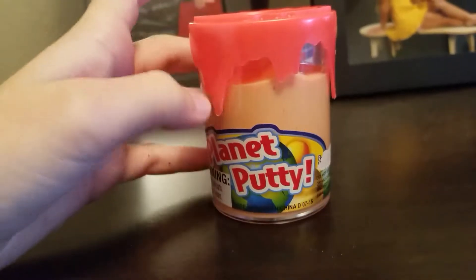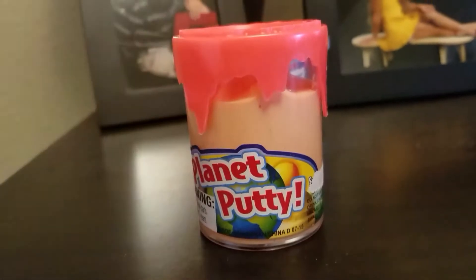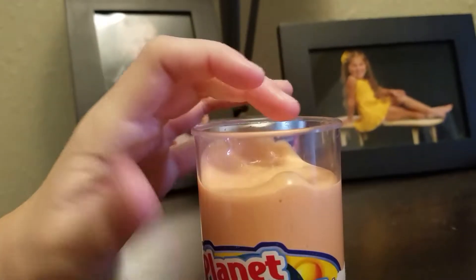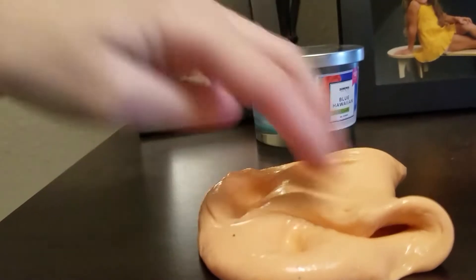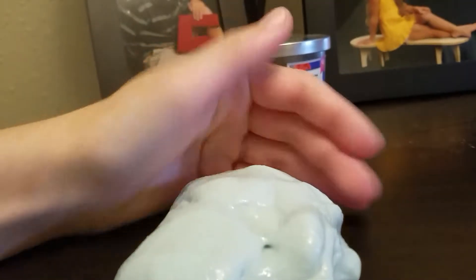So this is my third one. It might look like planet putty but that one got ruined, so I just put one of my slimes in there. This one is really cool because it smells like peach. It's kind of hard to get out sometimes. This is my peach one — oh my gosh, if you could smell this, it smells so good.